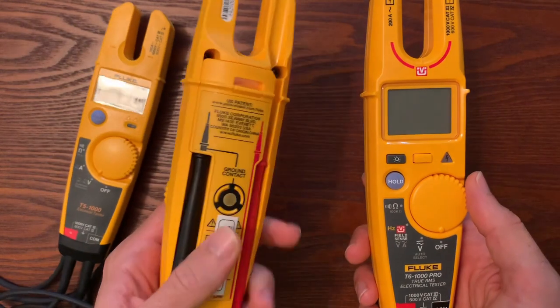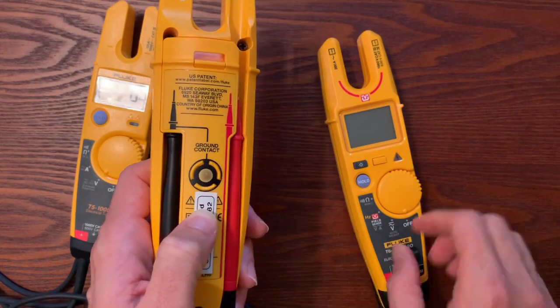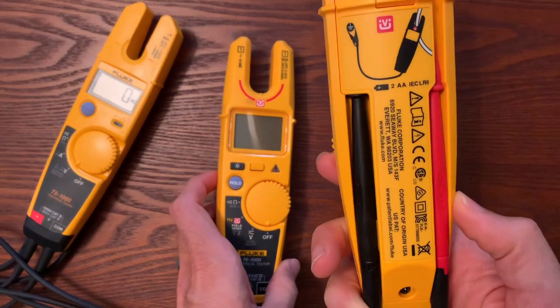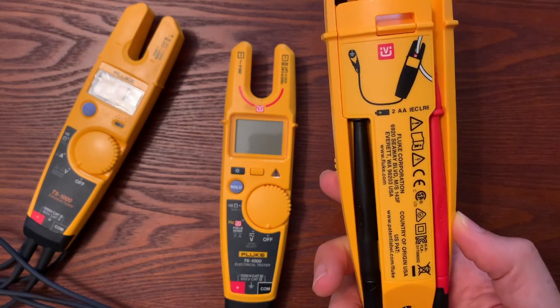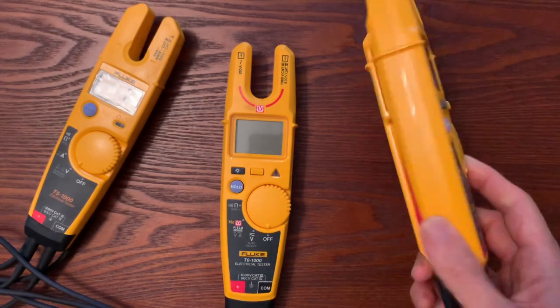A little bit about the T6-1000 versus the Pro: the 1000 comes with a finger plate on the back — a grounding plate for your finger — and it uses your internal body resistance as a grounding reference to calculate the voltage. Whereas the T6-1000 Pro requires you to use your black test lead, your common lead, and connect it to ground. If you do that, you get a much more accurate reading. I recommend doing that anyway, and you're going to get more accurate readings.